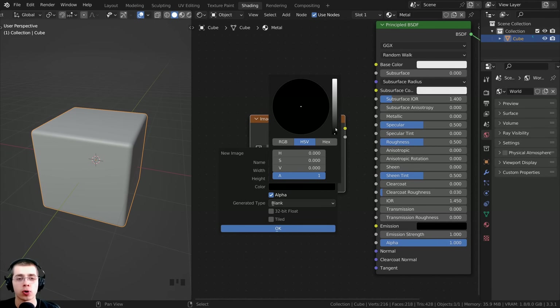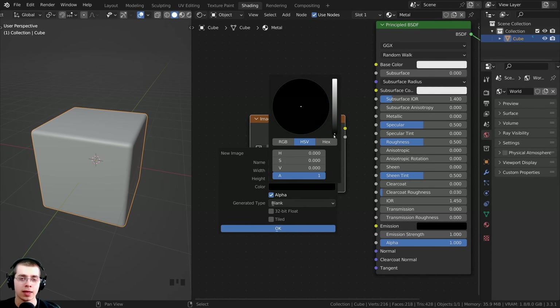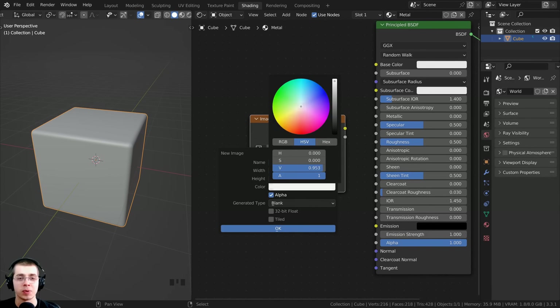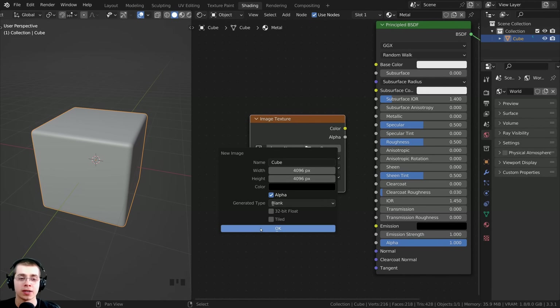Now the color here is somewhat important. If you make it fully white, then all of the material is going to be metal, and you could paint away where you don't want it to be metallic. Or if you make it all black, then it's not going to be metallic at all, and then where you paint white, it's going to be metallic. So if it's white it's metal, if it's black it's not metal. I'm going to leave it as black because I want to paint the metallic values in.